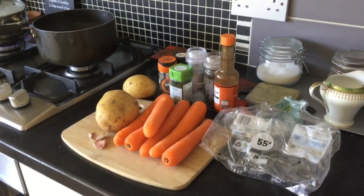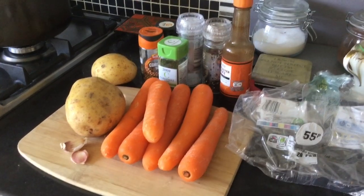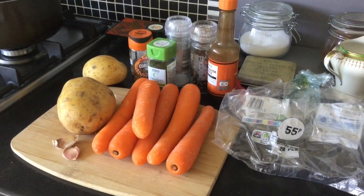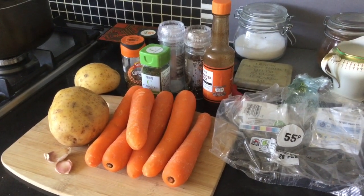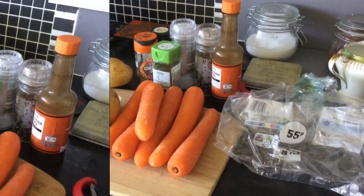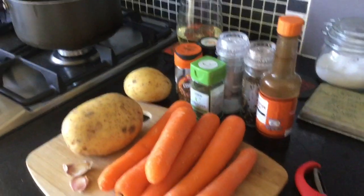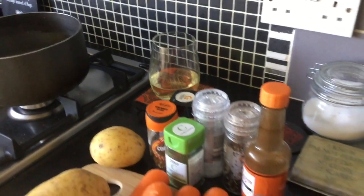This afternoon I'm going to be making carrots and coriander soup. There are the ingredients and that's how much the carrots were - it'll all cost around about 80-90 pence. I have some bread on the go so we're going to be having this for supper tonight. I really like cooking on a Sunday afternoon, it's kind of really relaxing.